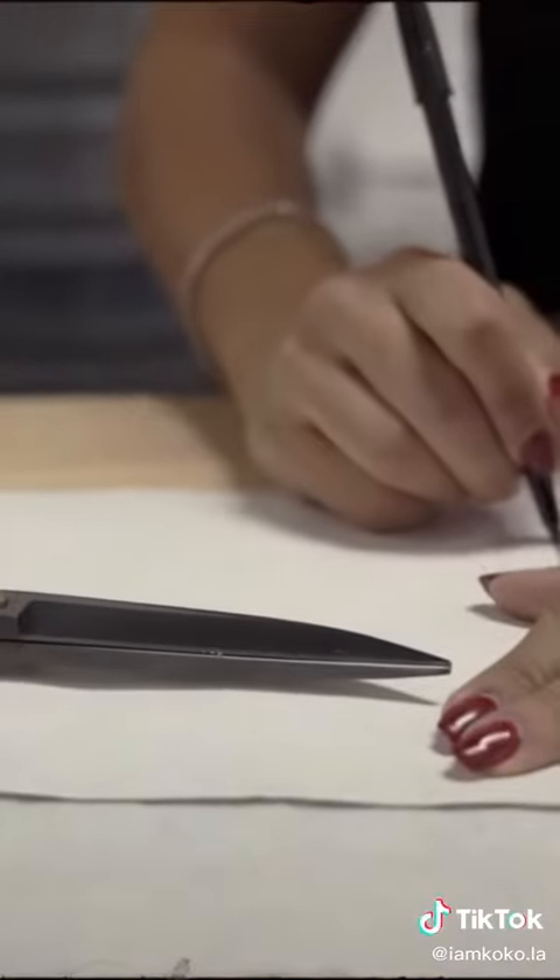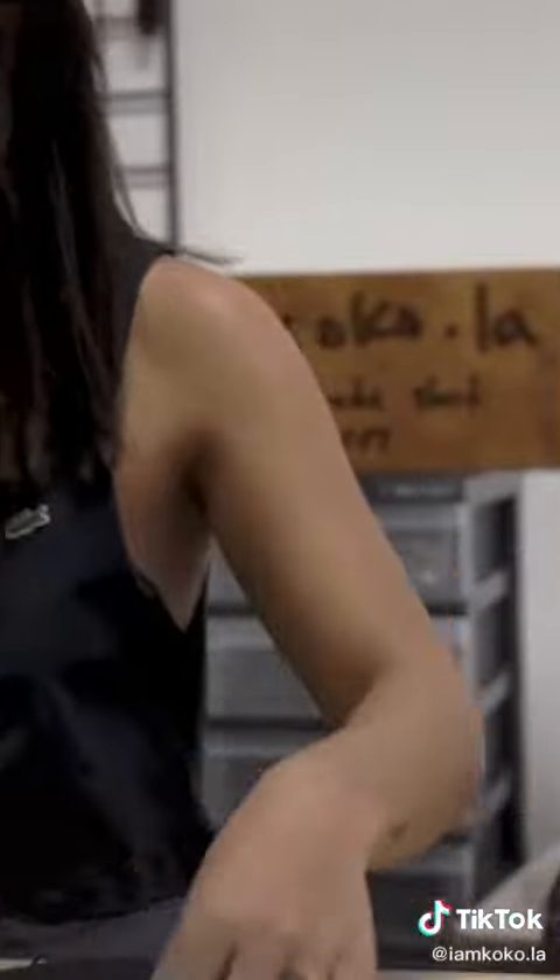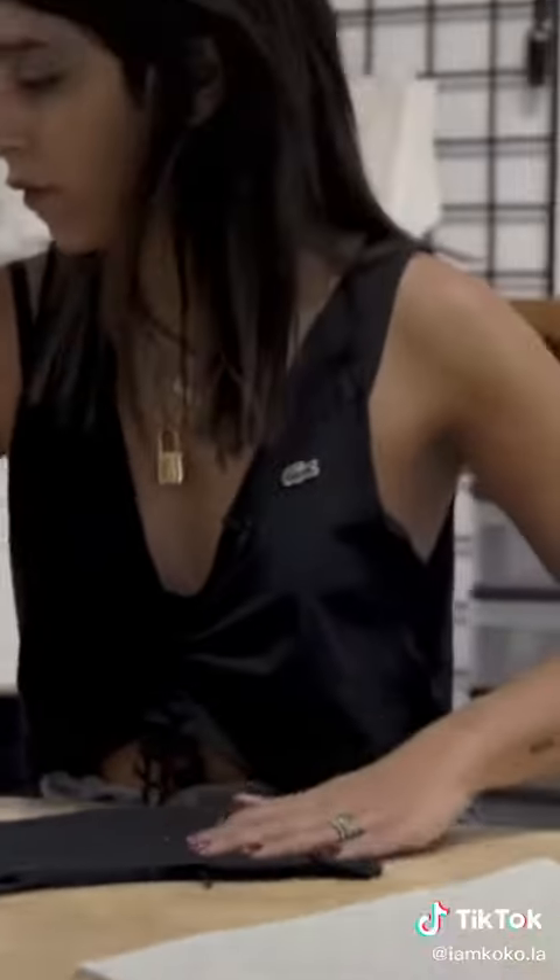Now we want to cut the back out. Contrast for the other side — here's some black fabric that we saved from a different top that we did. We'll cut the other side out. Now we have our pattern pieces.